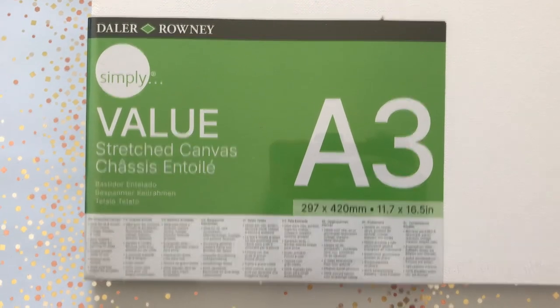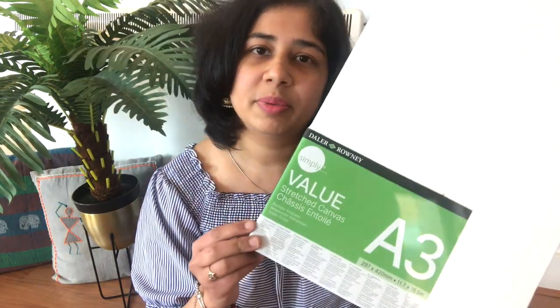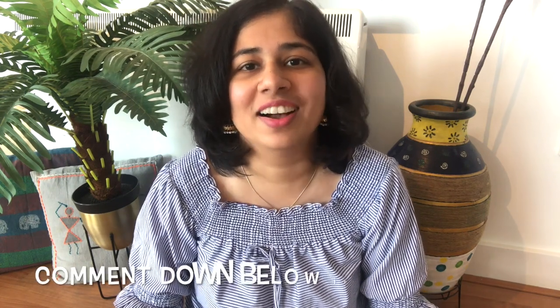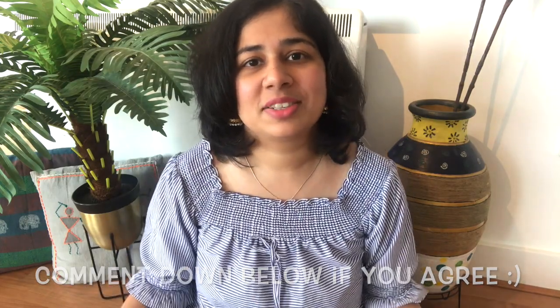The last thing in this video is this A3 size canvas board. It's by the brand Daler Rowney, which is a very good brand for art and craft — lots of their supplies are available here. I got it because I didn't have a canvas this big. I really think that when you don't have the resources and supplies, you cannot try anything new.